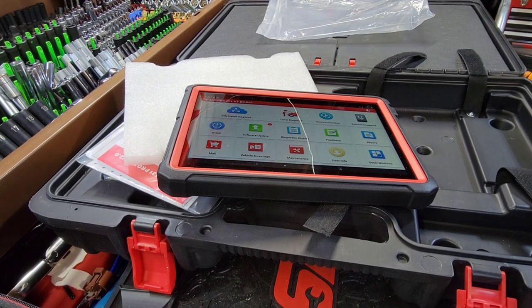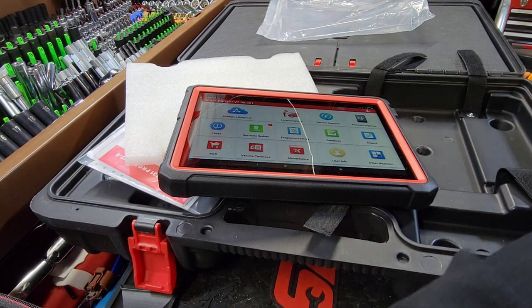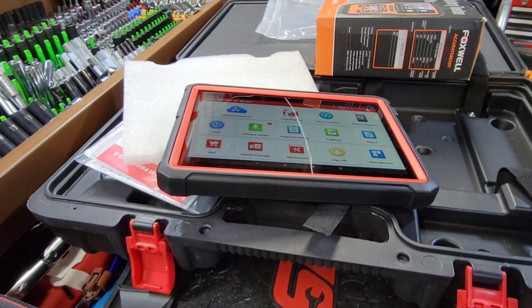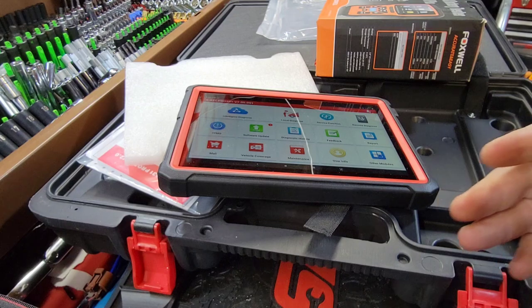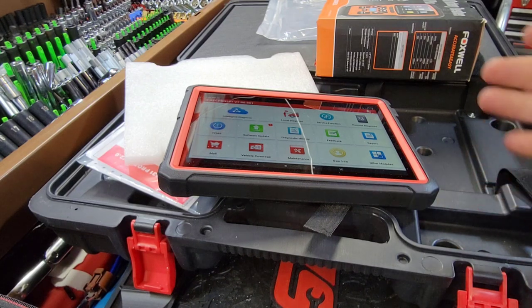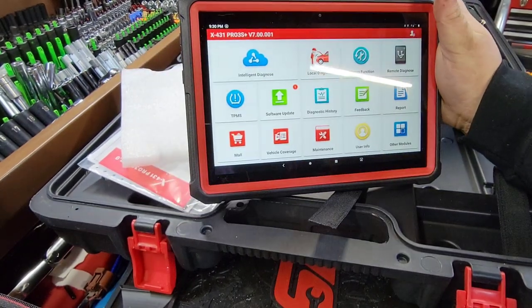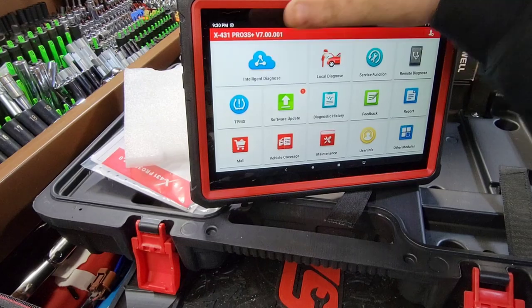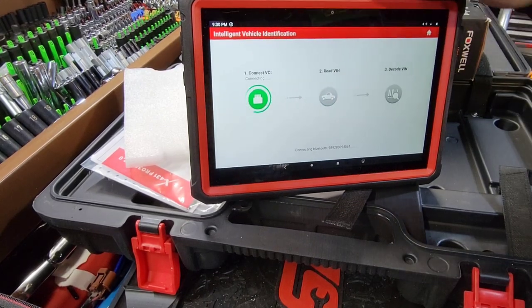I wanted to get my feelers out there and see where we're at on scan tools - who's wanting to buy what and what they're wanting to spend. What are people looking for? I need your help in the comment box. If you're not subscribed, now's the time, because we definitely want to look over a lot of things on here, like intelligent diagnostics.